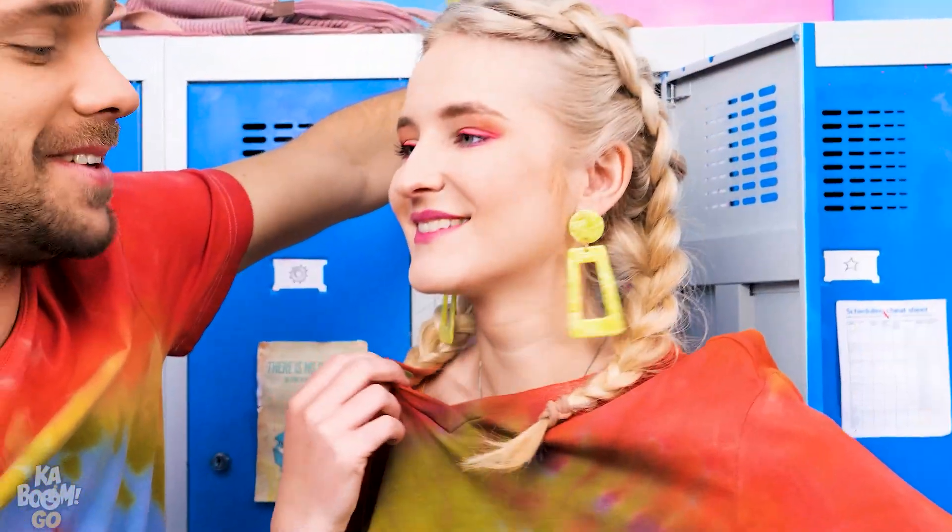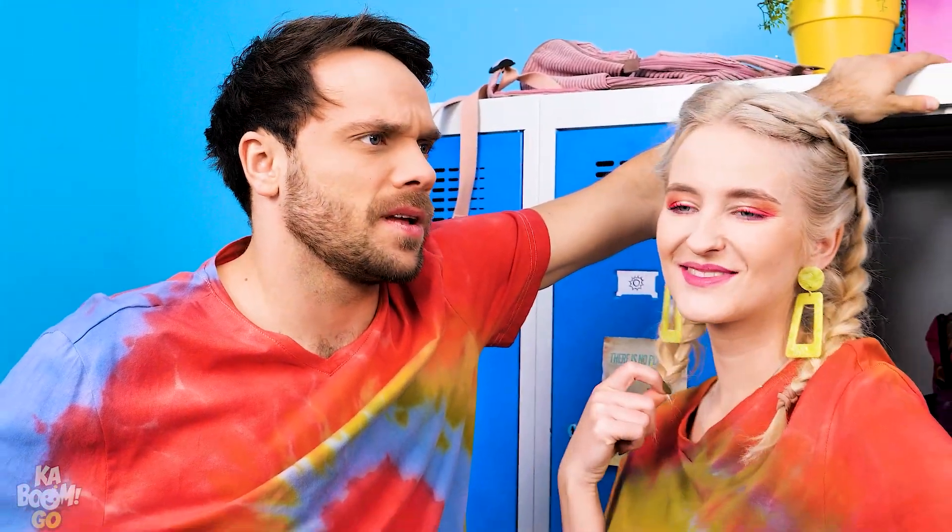It's adorable! You like it? Oh, I love it!